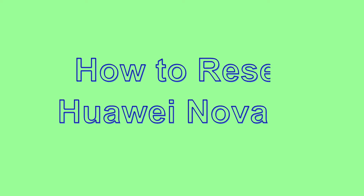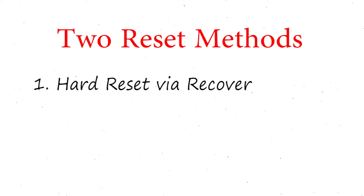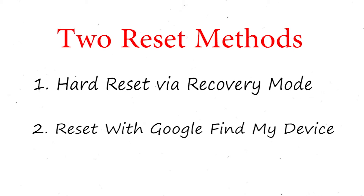Welcome to Android Pro Tips! In this video I'm going to show you how to reset Huawei Nova 7i in different ways. We provide two reset methods. First method: hard reset via recovery mode. Second method: reset with Google Find My Device.